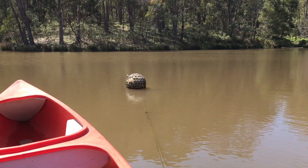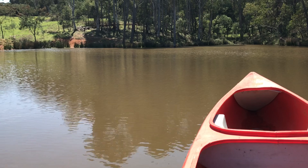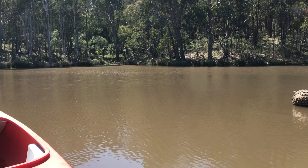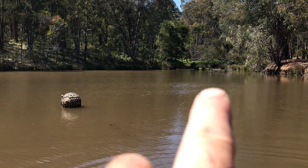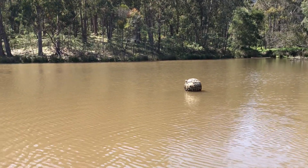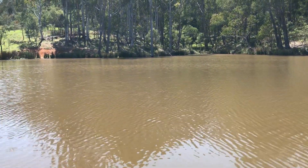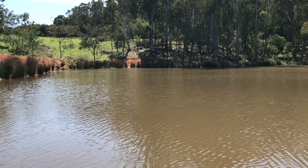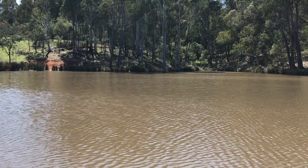As you can see, the water is super brown because we had a truckload of rain come through. This area here is where I've got one inlet, and I've got another inlet over here as well. It's a nice little dam — or lake, whatever you want to call it. I'll get back to shore and we'll check out this little pump and go from there.